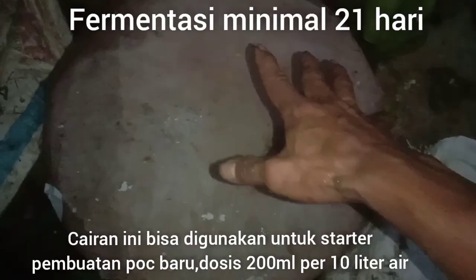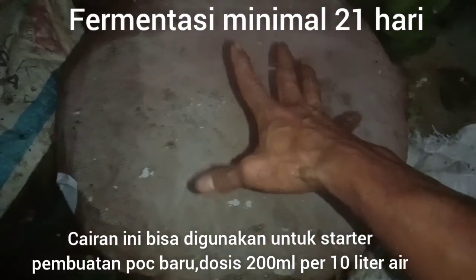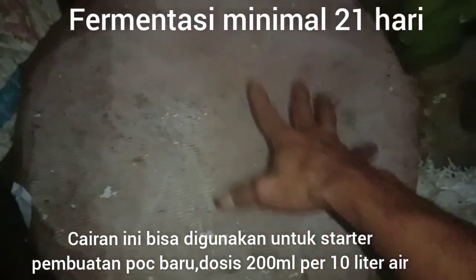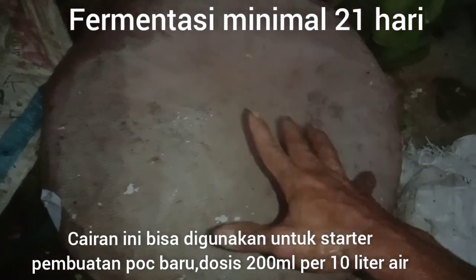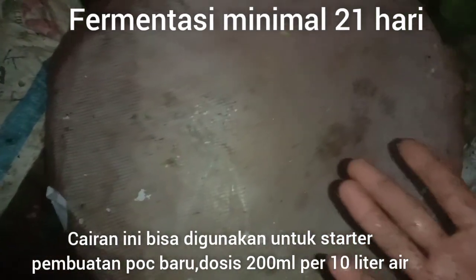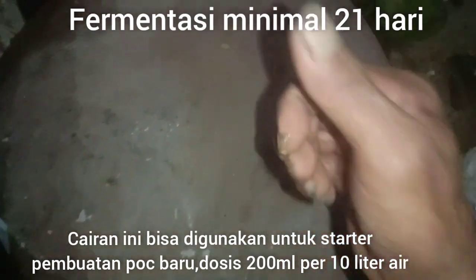Seperti inilah cara membuat pupuk NPK 30 liter gratis. Kita tinggal tunggu 30 hari, ini akan menjadi pupuk NPK organik gratis dari alam, terbaik di Indonesia. Terima kasih sudah menyaksikan video ini, semoga bermanfaat. Wassalamualaikum warahmatullahi wabarakatuh, salam hijau, selamat menikmati.